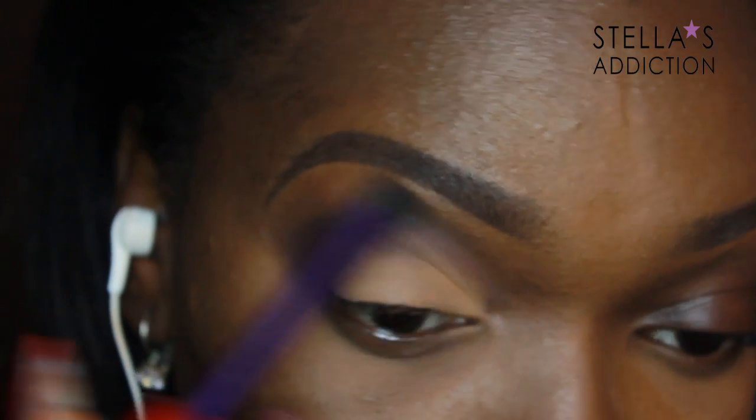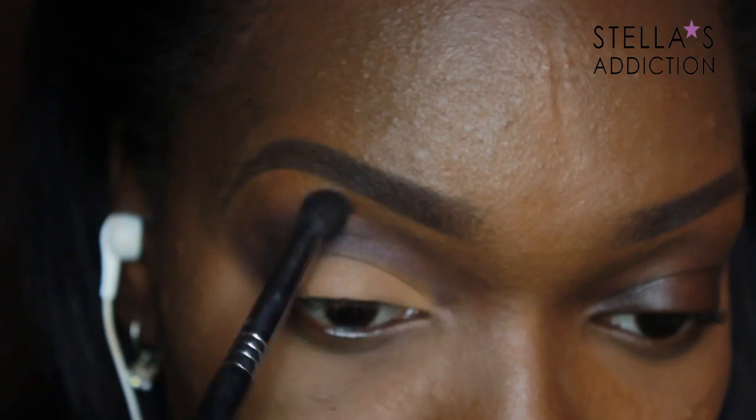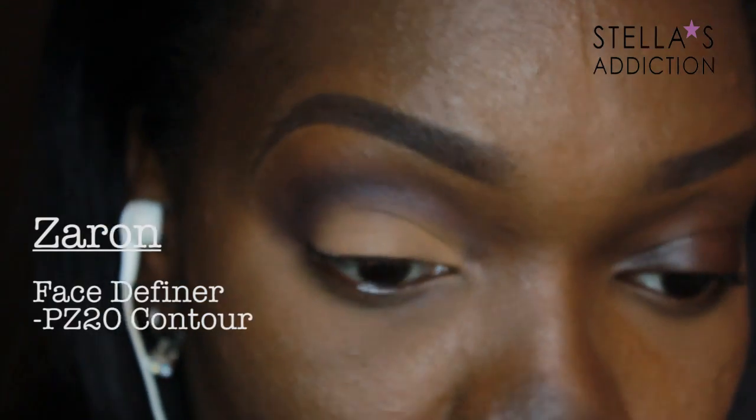With a clean brush I blended out the outer edges of the crease color, then went back with the tapered blending brush to pull the contour shade down to meet the nose contour. You only need very little product for this.